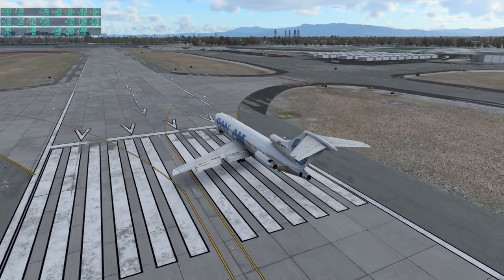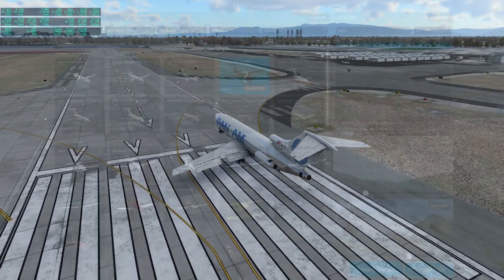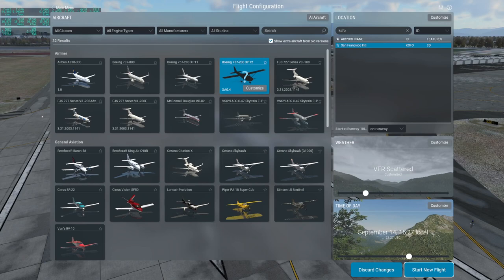Let me try the Flight Factor 757 now. There is an X-Plane 11 757 and there's an X-Plane 12 757. When you install it you need to update it, and when you update it you need to make sure the updater is in the 757 folder.